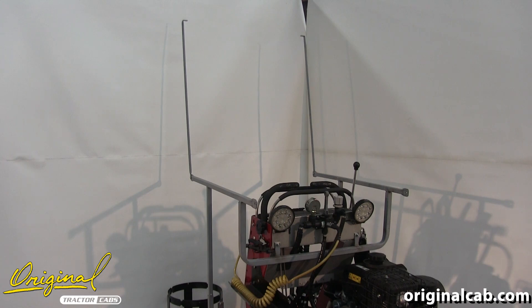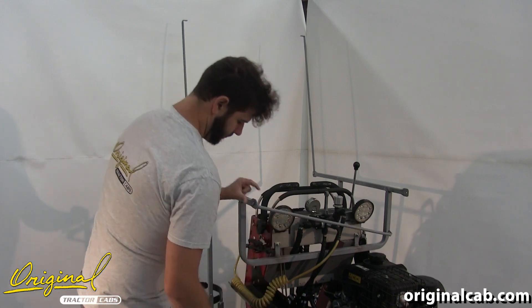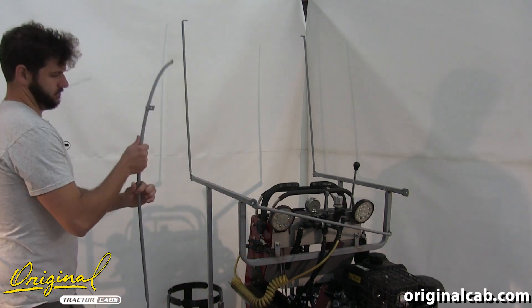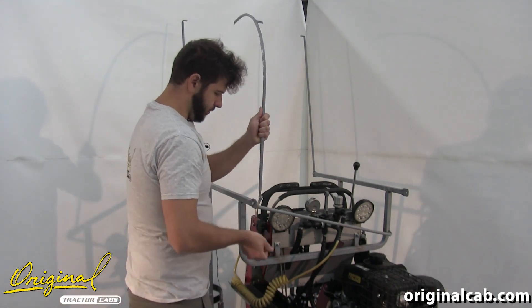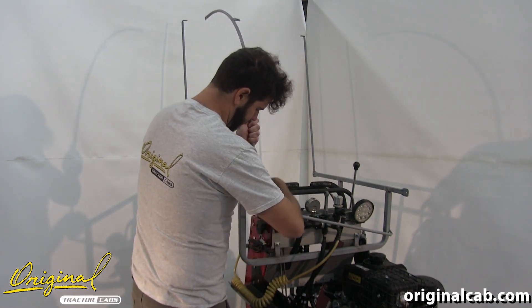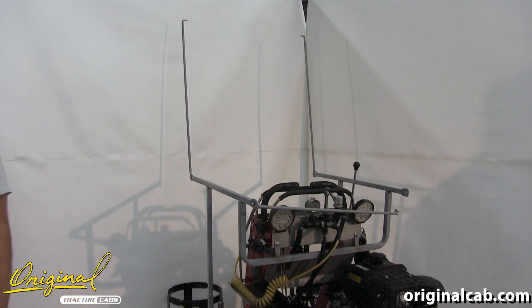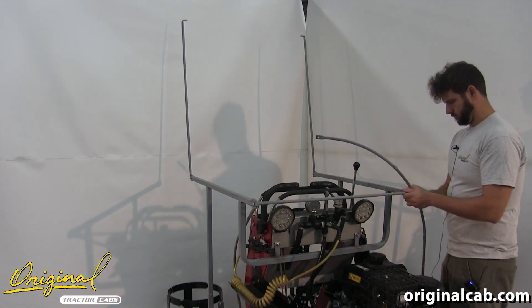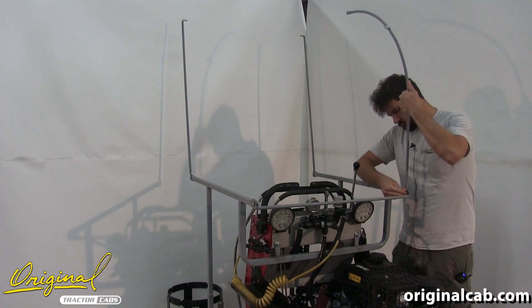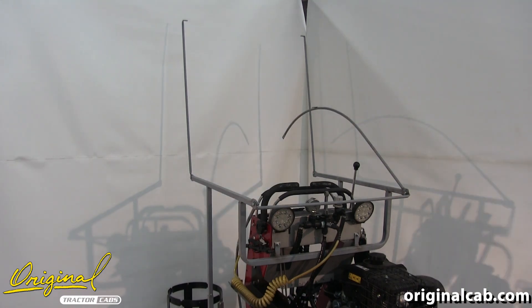Then repeat for the left-hand side. Next we'll install the right-hand curved side bar and a bent tab crossbar. We'll place a quarter by three-quarter bolt through the bent tab crossbar, then go through the hole in the side frame. Then we'll take our curved side frame, place it onto the bolt, and add a nylock nut. Then install the left-hand side, and once they're installed go ahead and tighten the nut and bolt to keep the post upright.